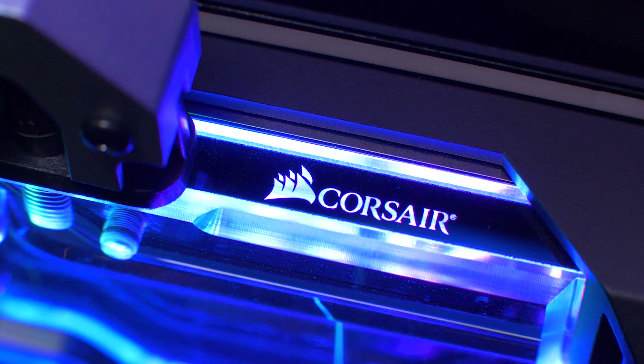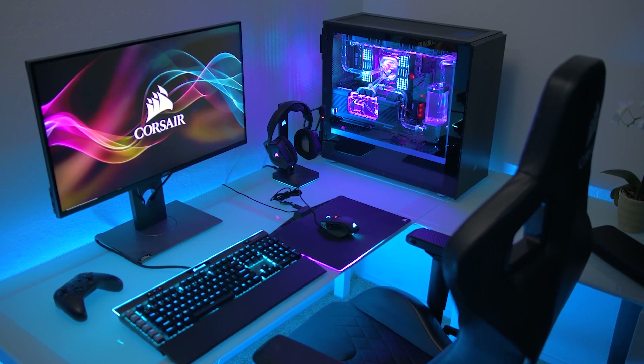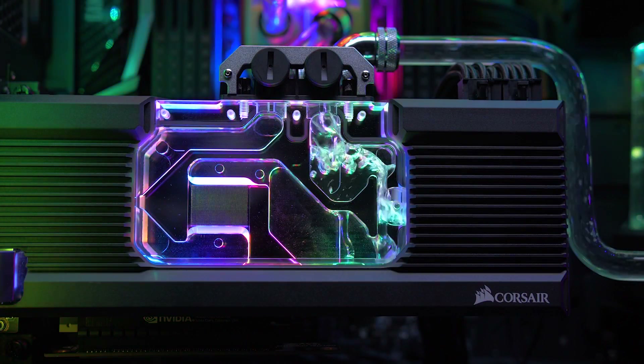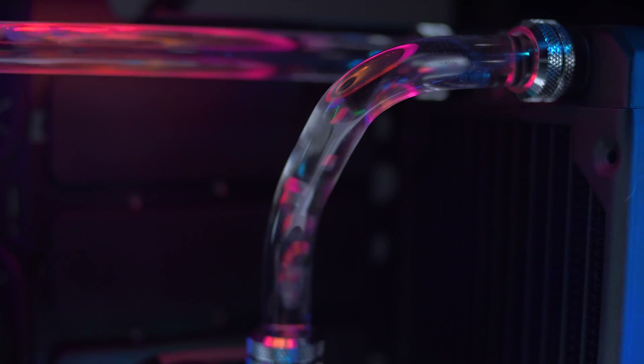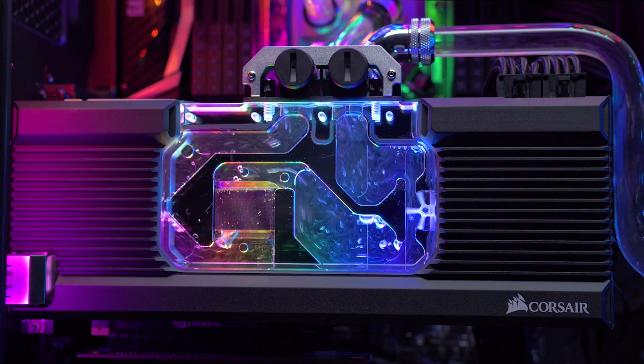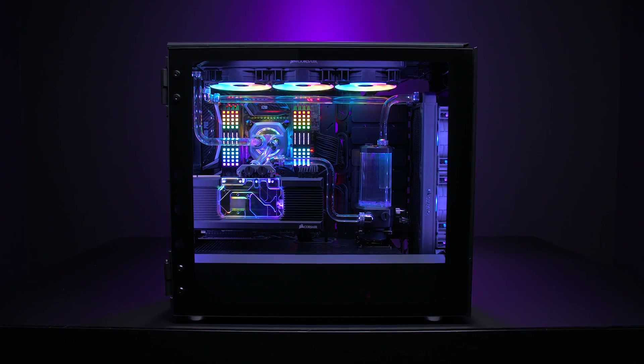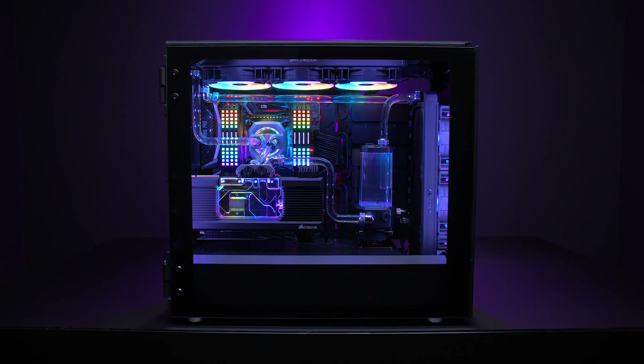The Hydro X series is Corsair's new line of custom cooling parts built for the world's most powerful and stunning systems. They've gone all out with CPU and graphics card water blocks, pump reservoir combos, fittings, tubing, radiators, and coolant — providing everything you need to build a custom cooling loop that lowers system temperatures and improves performance, complete with vivid RGB lighting. Click the sponsor link in the video description to learn more.